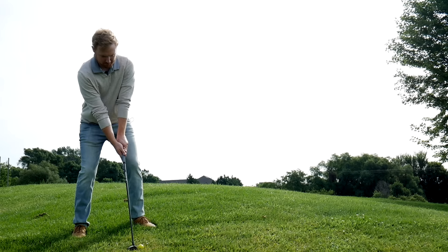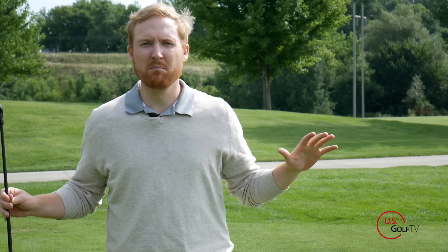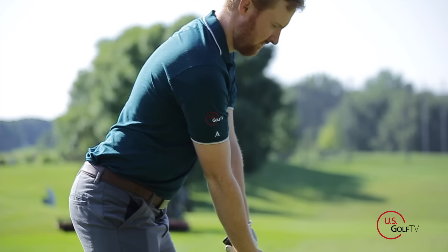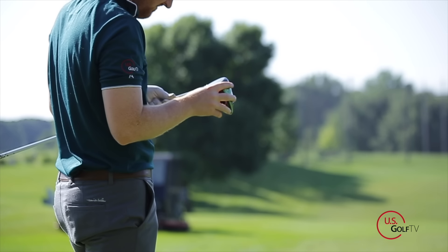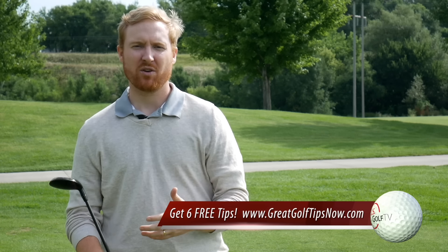Before I get started into the three tips for hitting a hybrid, all of this is a moot point without understanding that your hybrid needs to fit you just like any other club in your bag. So often we put a lot of energy into making sure that our driver fits us — the right shaft, the right loft, the right lie — but a hybrid needs to be fit for your golf game.